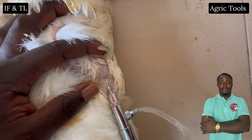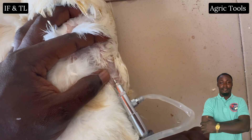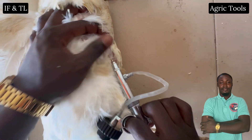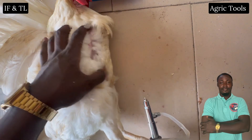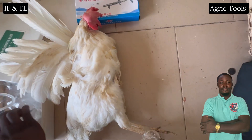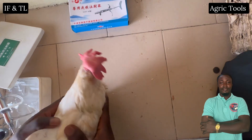The injection is given at a 45 degree angle into the thickest part of the muscle, ensuring that the needle does not penetrate too deeply or hit the keel bone. That's it for today's video. Thanks for watching and see you in the next one.